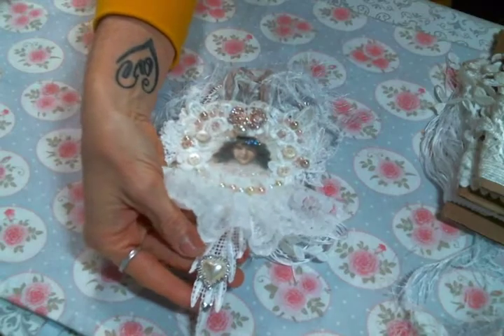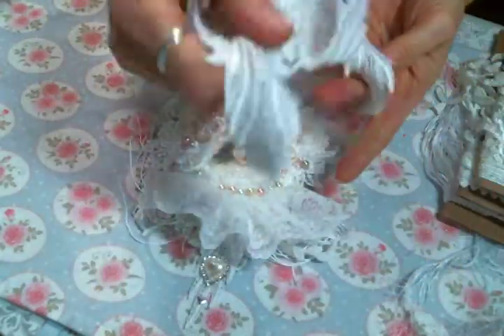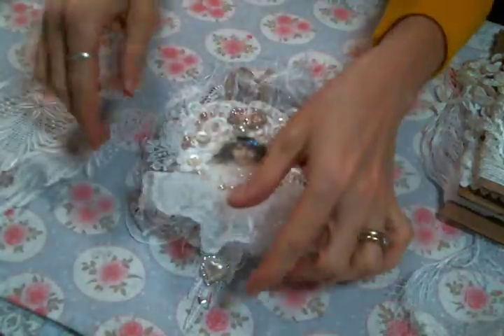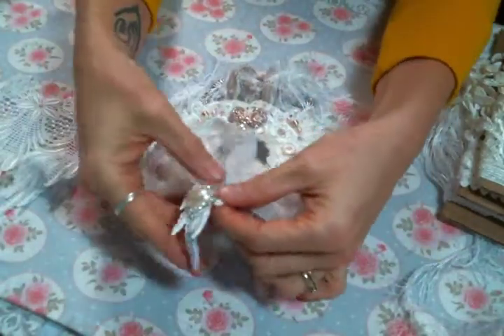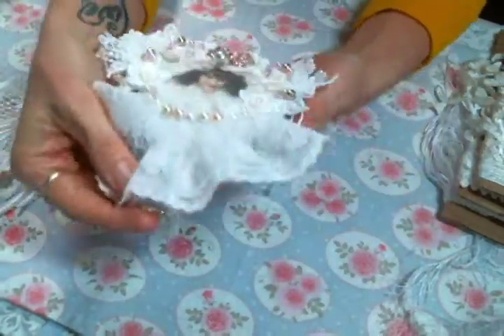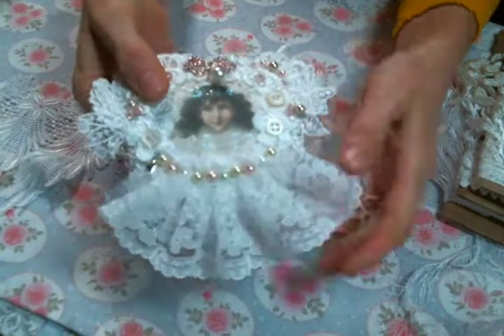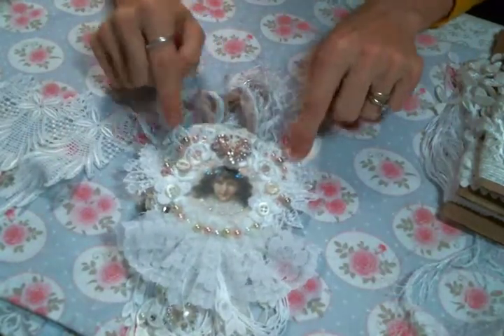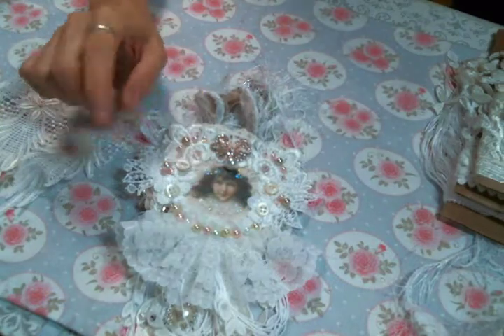I sewed on this trim from Angel Dream Crafts — this is all of this trim I have left, I love it. So I started with that for the dress and then I sewed on all these beautiful lovely snippets from Kim's laces.